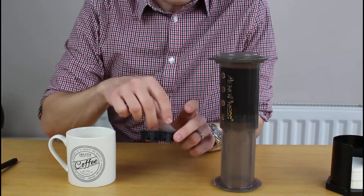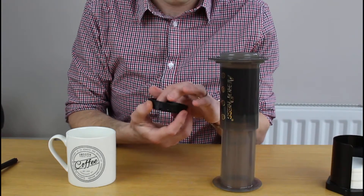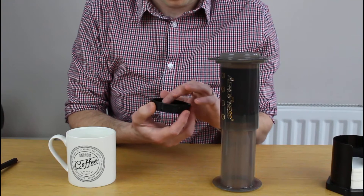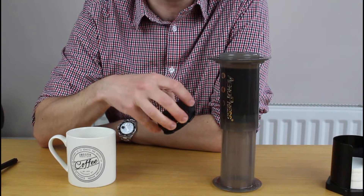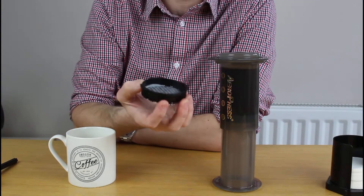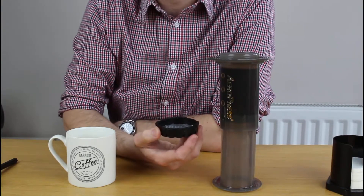I'll just give it a little rinse over here. The reason it's so important is because you need it to stick in here — because you're going to tip this upside down, and if the filter wasn't a little bit wet and sticky, it would make your life very hard.